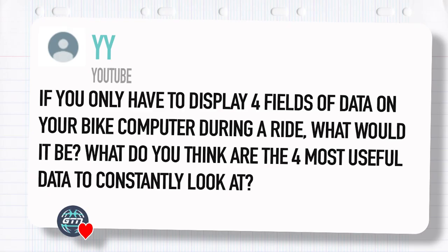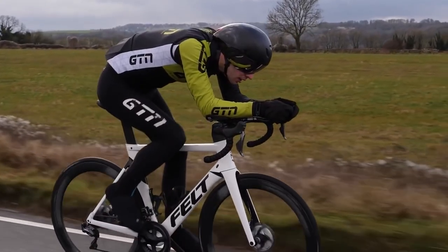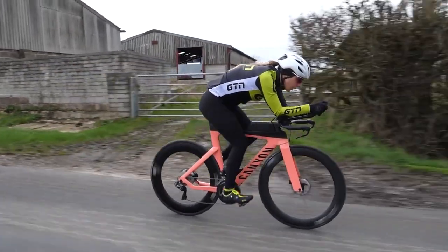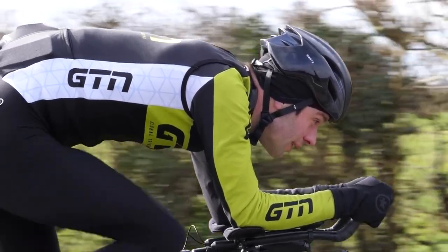YY has asked: if you only have four fields of data on your bike computer during a ride, what would be the most useful four to constantly look at? Personally, four probably won't be enough, but I'll try. I'd have normalized power — the current power, maybe a three-second average. I normally have my lap time, potentially heart rate (though I'm pretty bad at using heart rate), and then maybe speed — although I'd probably substitute that for average lap power or average normalized lap power, so when doing reps I know how I'm doing across the whole, say, ten-minute effort.